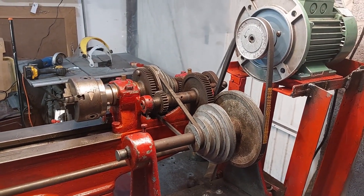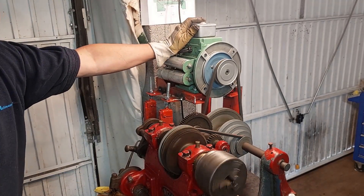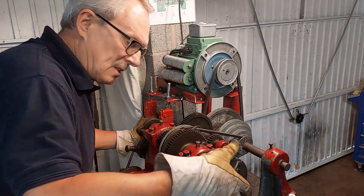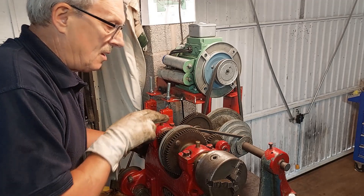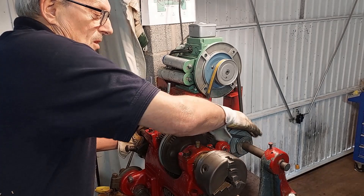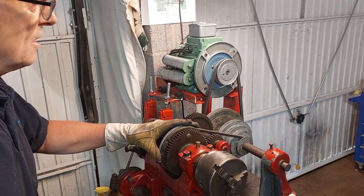I'll just run it up now and show you how it works. This is running nicely and I've got control of the speed here — I've got it on the lowest speed. What I'm going to do now is engage the back gears and show you the difference in speed of the chuck compared with how it was just running off these pulleys. All I've got to do is take out two pins and engage the back gear.